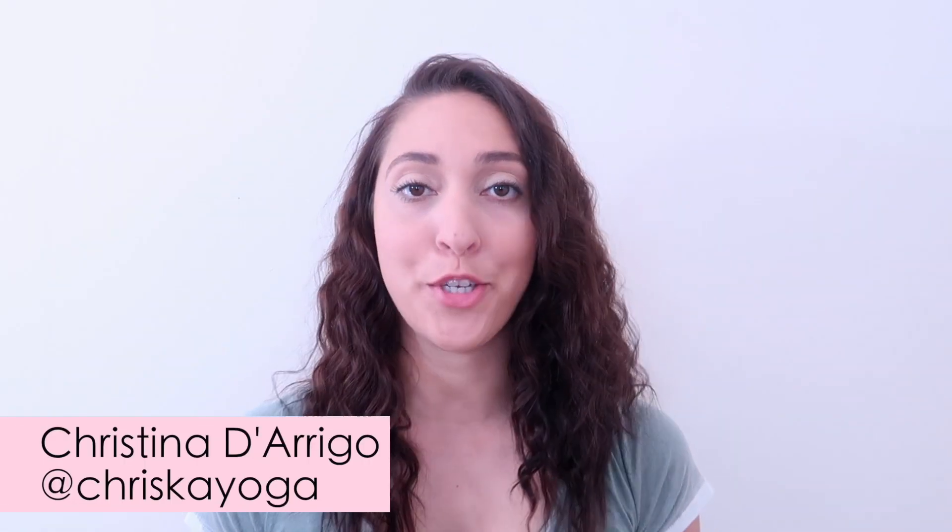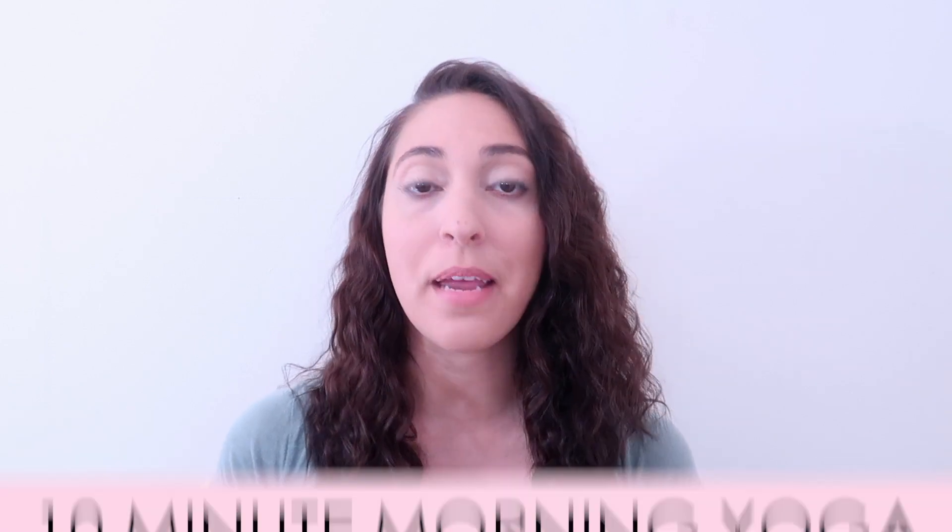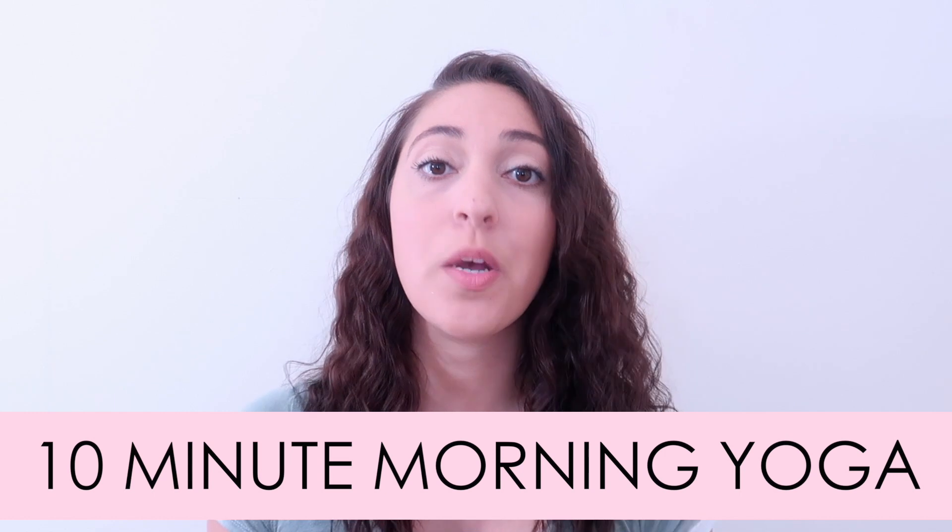Hi, I'm Christina and welcome to my channel Kriska Yoga. In today's video, we will be doing a 10-minute yoga sequence that you can do in the morning.